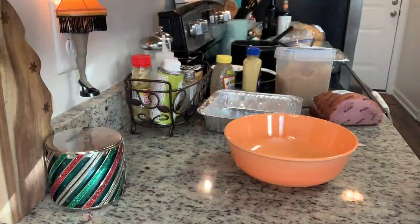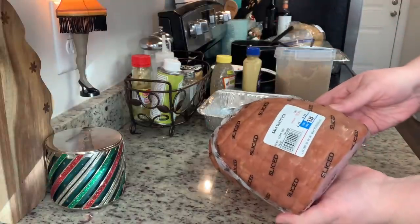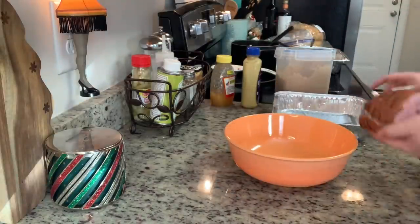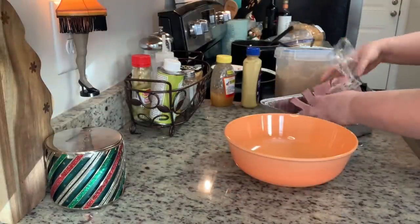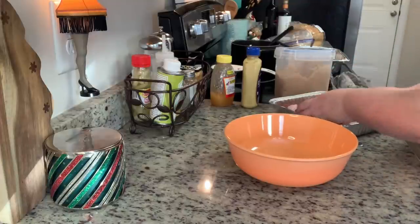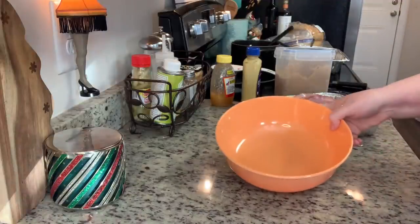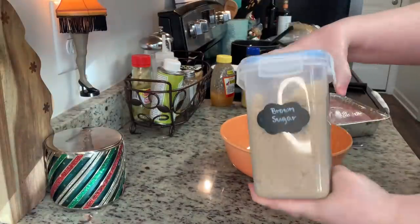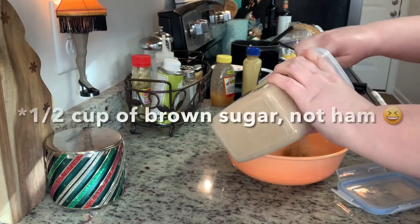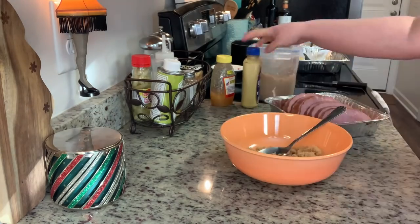I got this small pre-sliced, pre-cooked ham at Walmart and I'm basically going to follow the package instructions, but I do like to make my own glaze. I'm going to add the ham to this foil pan just to make cleanup easy so I don't have to worry about bringing a pan home. In this bowl I'm going to add in some brown sugar — I don't measure, but I used probably about a half a cup.